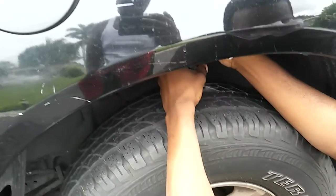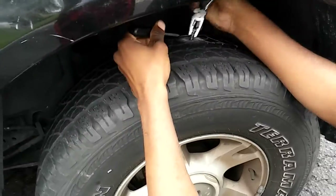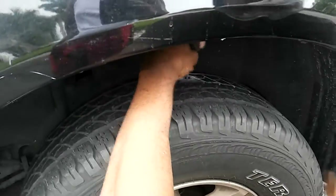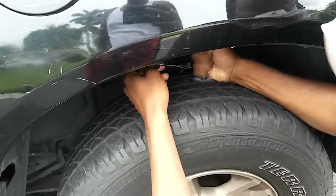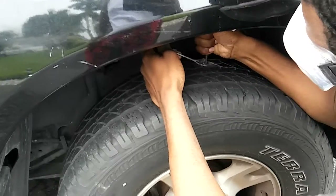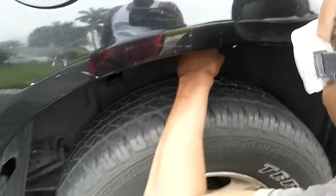Sometimes if it's a screw you gotta screw it out; if it's a nail you can probably just pull it out. And then you just stick this thing in it — that cleans the hole out. So once you get that in there, pull it out, and then you stick the plug in.